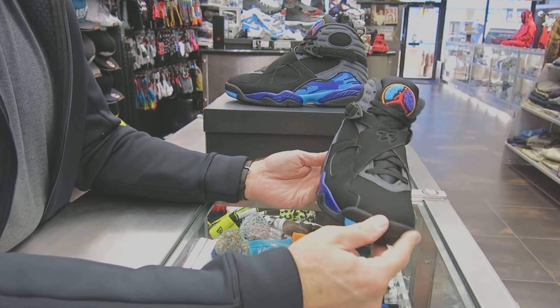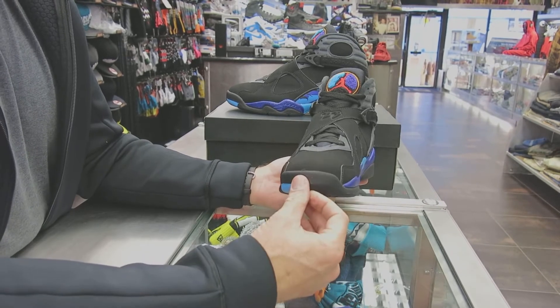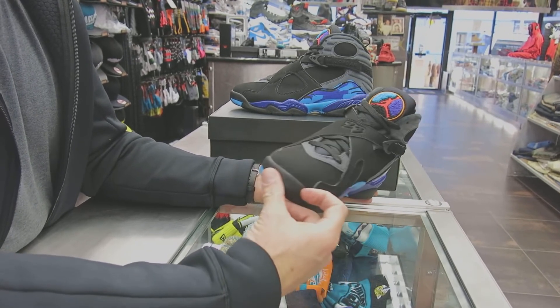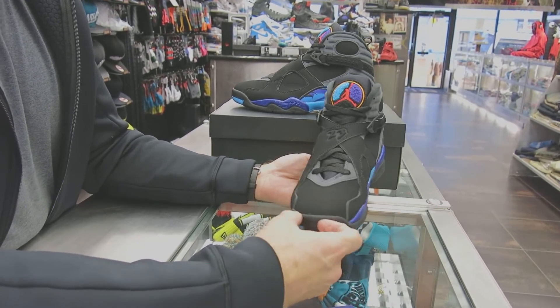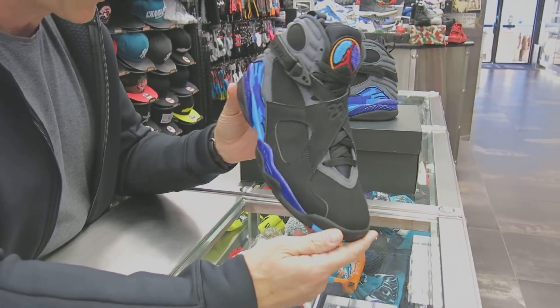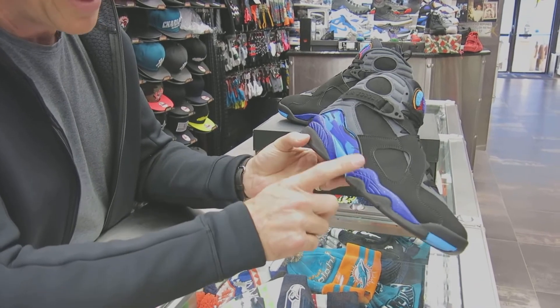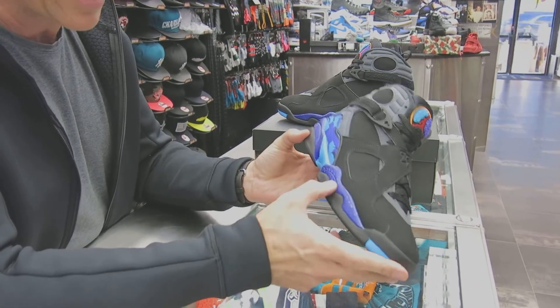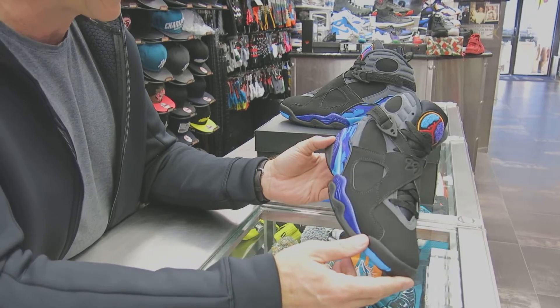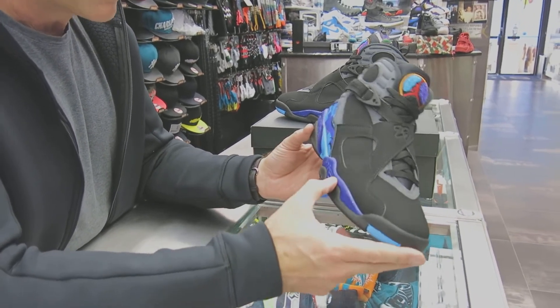We just saw the three-feet eights before, but now the Chanel tennis ball Jumpman right there is back, which I love — that's one of the trademark hits of the shoe. They did a really good job. All the seams, everything looks really nice. You've got a little sparkle here in the midsole. I don't know if it was in the 2007 retro or the original 1993 colorway — it might have been.